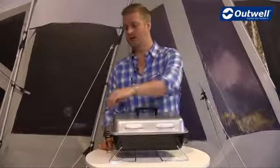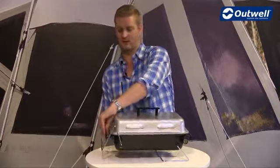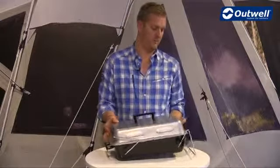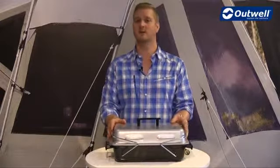Finally, the barbecue does pack down to a good size thanks to the folding legs just on the sides here. As you can see, it packs down to a good size. That's all the features of our Asado gas barbecue — thanks very much for watching.